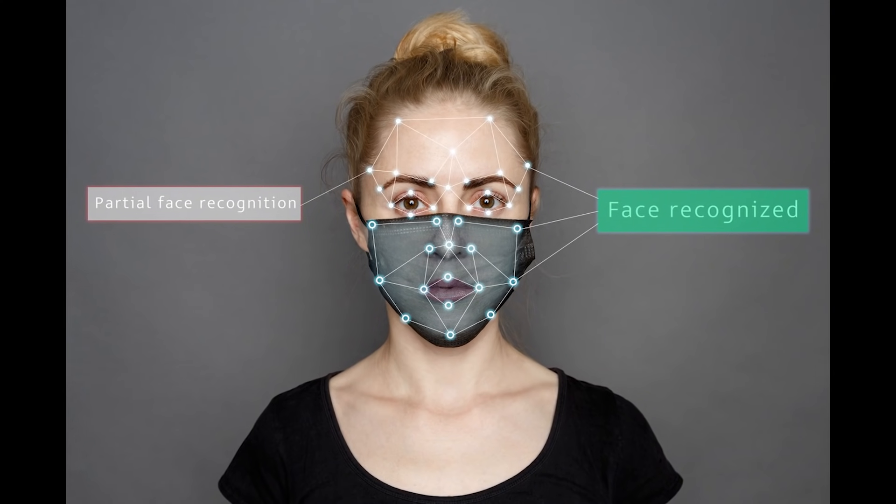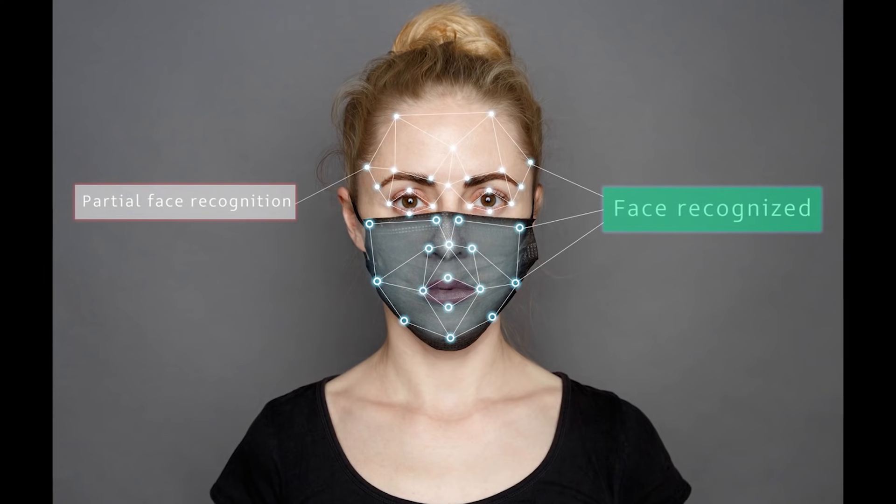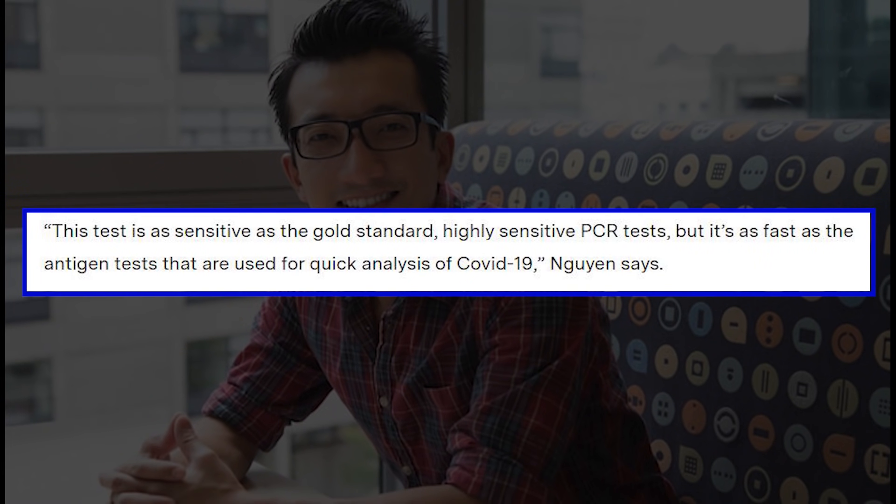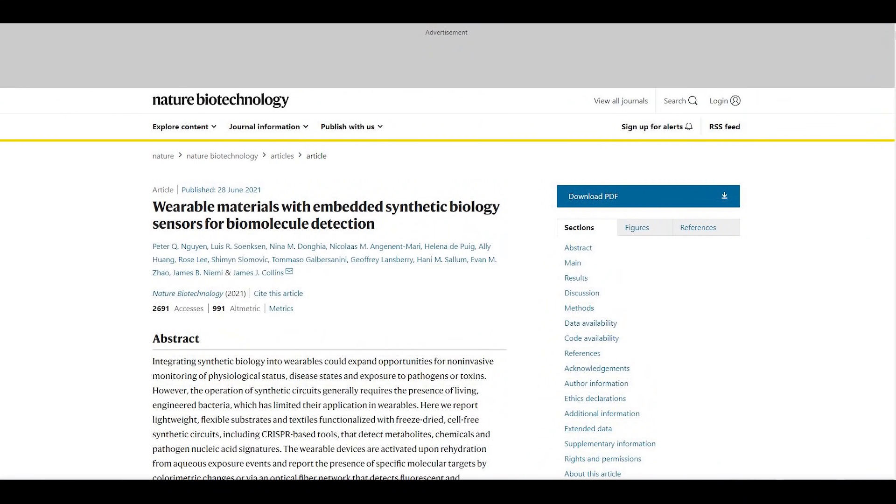The wearer just has to wait 90 minutes to get the results. This test is as sensitive as the gold standard highly sensitive PCR tests, but it's as fast as the antigen tests used for quick analysis of COVID-19, said Peter Nguyen, research scientist at the Wyss Institute for Biologically Inspired Engineering. Findings were published in Nature Biotechnology.